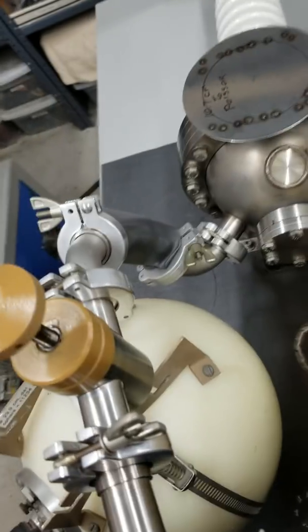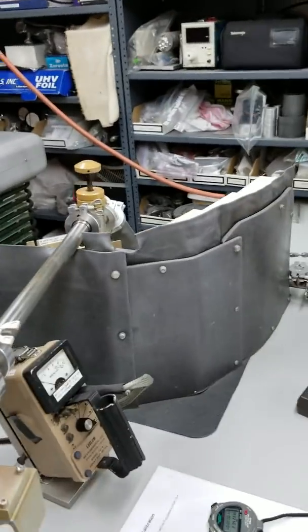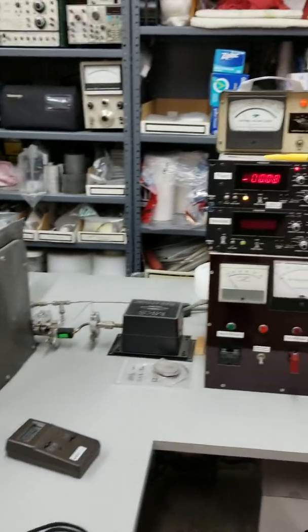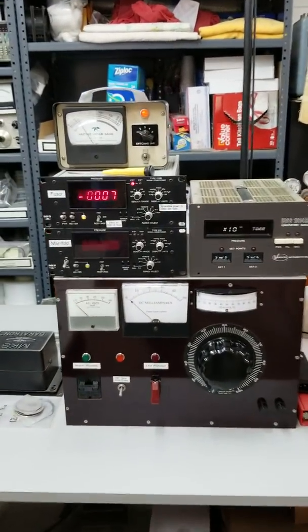They've got some lead screens over here to protect whatever goes on. That's a fuser — it creates neutrons, for more experiments. And machines that do that stuff.